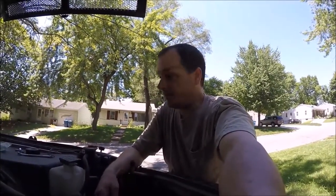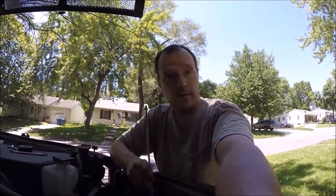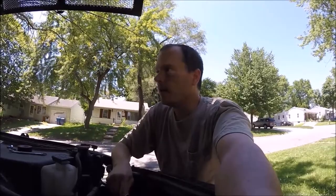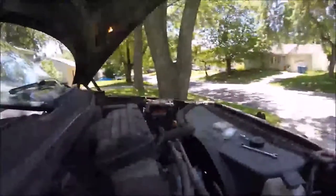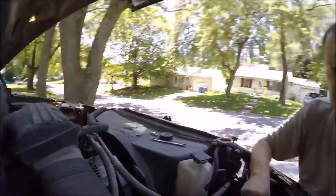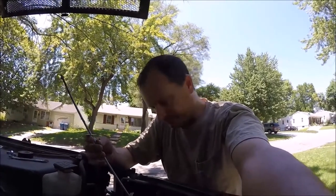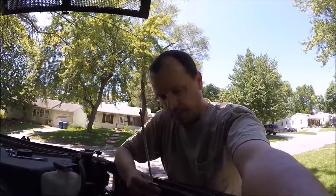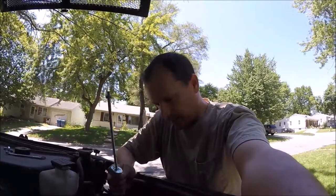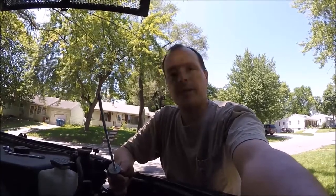I realized I forgot the piece I want to use for my battery hold-down — like I've got over there on my other battery, because the factory piece broke 15 or 16 years ago. So I'm going to use quarter-inch threaded rod. I need to put it on the inside here before I put the battery in. At least I didn't get too far.